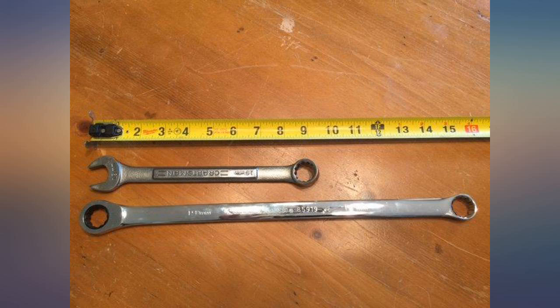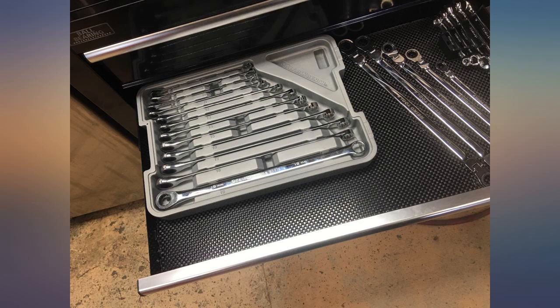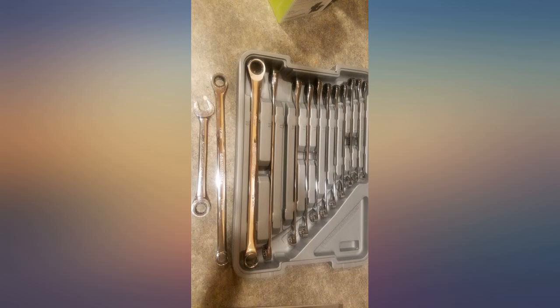They're becoming more and more the wrench I go to for leverage and hard-to-reach spaces, or when I need to ratchet a nut or bolt off. I can't justify at this time the higher price compared to a Husky, Craftsman, or similar — only time will tell.